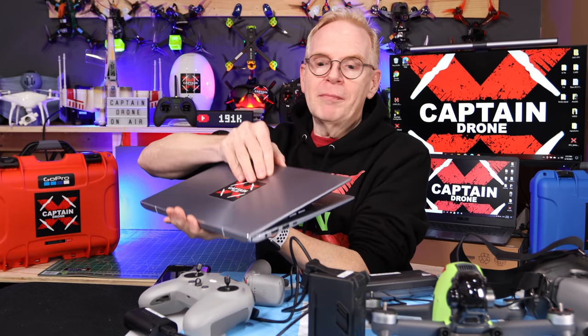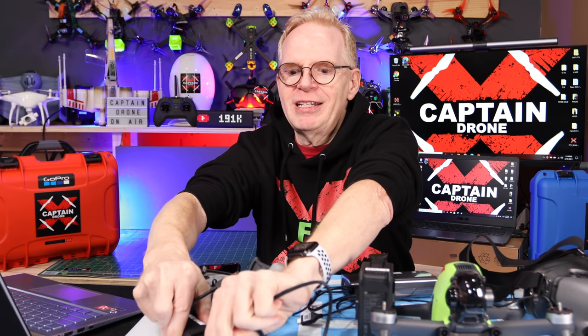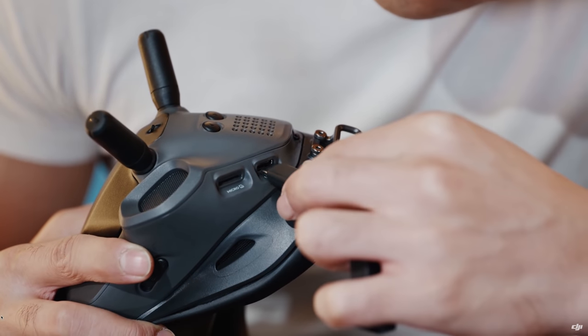Once everything's charged up, you're going to have to update the firmware on every single device. If they are not all speaking the same language, they will not link together — DJI doesn't tell you that, but I'm telling you. Take your PC, Mac, or laptop, start up the DJI FPV Assistant software. Next, take your USB-C cable and plug it into your laptop. Let's start updating the firmware — beginning with the goggles. On the goggles there's only one spot marked USB-C, and you plug this cable in there.